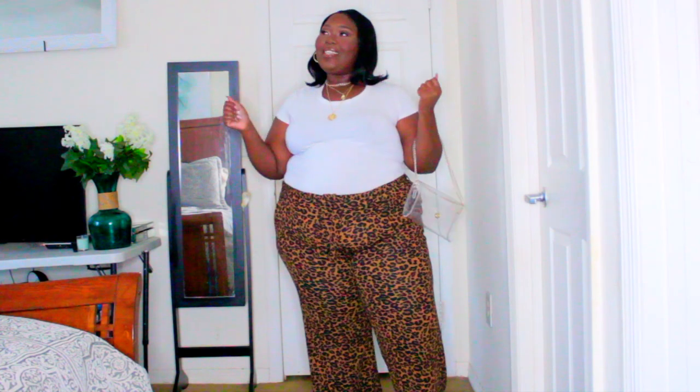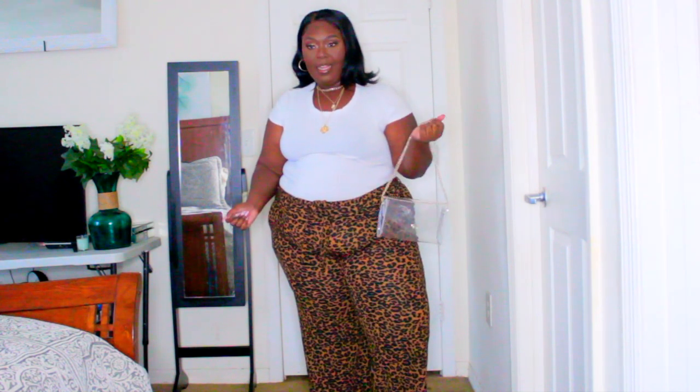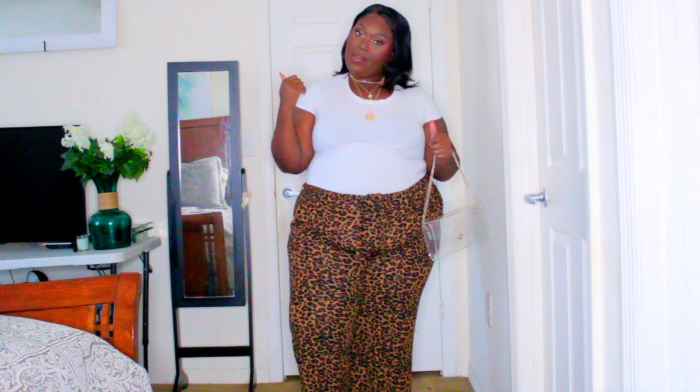Okay you guys, this is the outfit I chose to pair with my makeup look — nice cheetah print slacks that I got from Walmart, $5 off the clearance. And this white t-shirt I believe I got from Rue 21 during their big holiday sale, also $5 — so you're looking at $10. This purse I got from Amazon, it was like $12.99. And then this layered necklace from Forever 21 on sale, $9. And my little 14 karat gold hoop earrings.